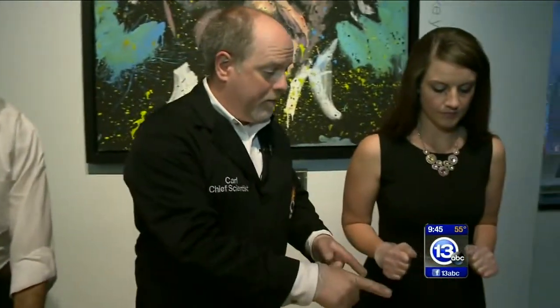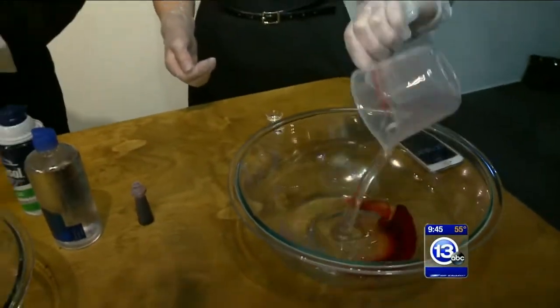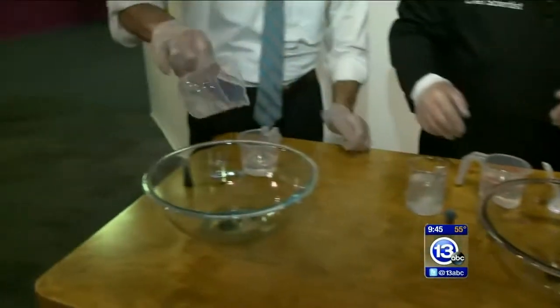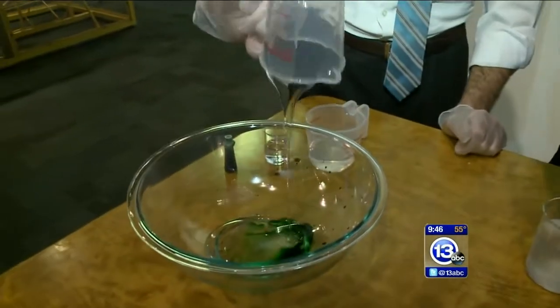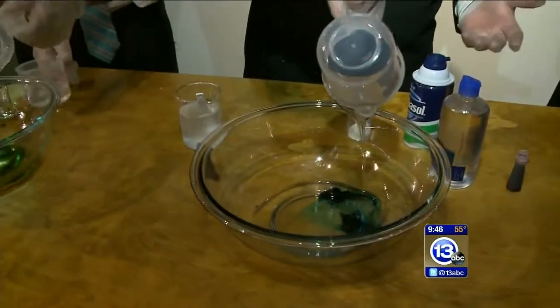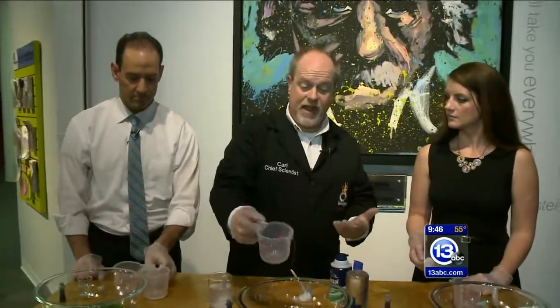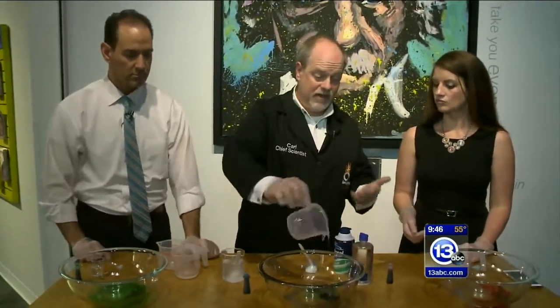Christina, you've got guar gum — it's a food thickener. Go ahead and just dump that whole thing in. Tony, you've got half school glue and half water — go ahead and pour yours in. The reason we're using school glue is because it contains something called polyvinyl alcohol and polyvinyl acetate. It's a long chain polymer that we're going to connect together to make slime, because right now this is just goo — it's not really slime.